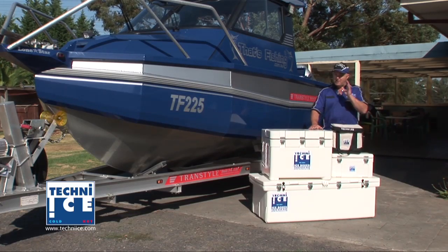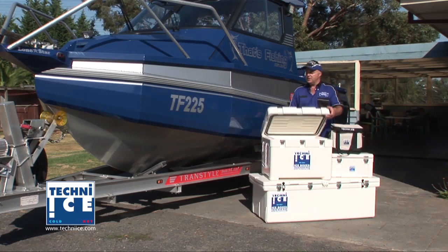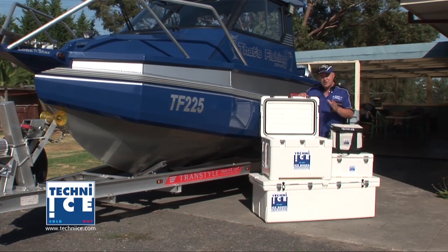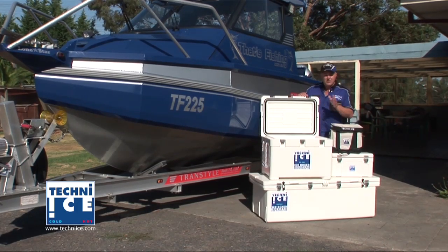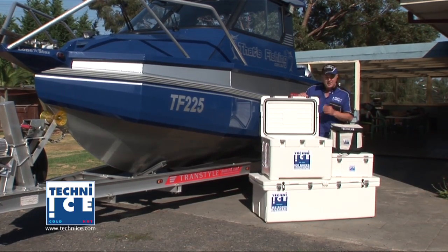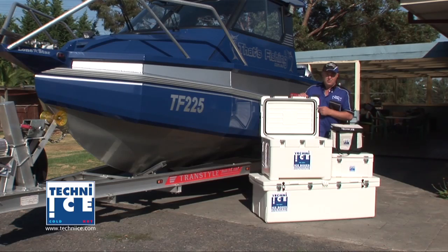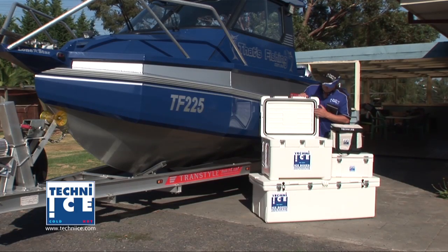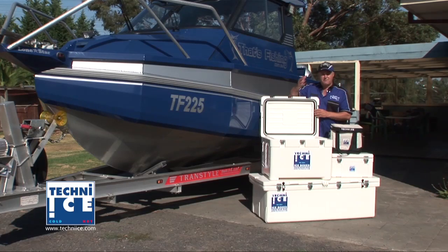Let me explain why, and I have to show you this. This new esky is a double-sealed esky. It's almost like your fridge at home. Pretty much that close, it's not even funny. What I'm going to show you is these two seals. We've got an outer seal which seals down on the lip of the actual esky itself, and the other one, which if you feel it, it's really soft.